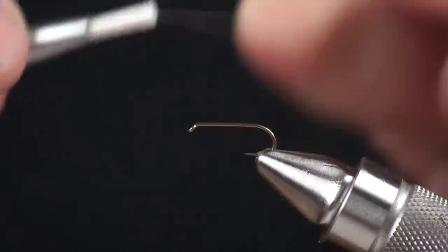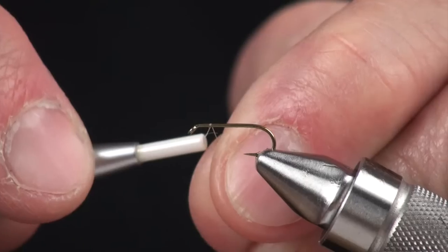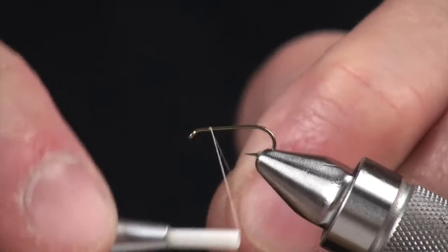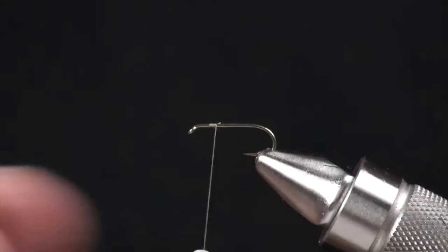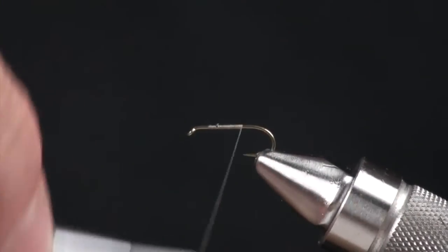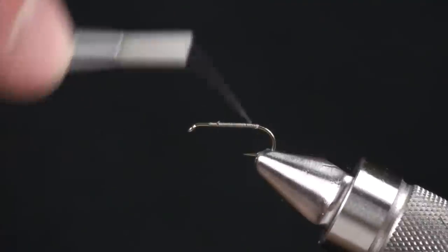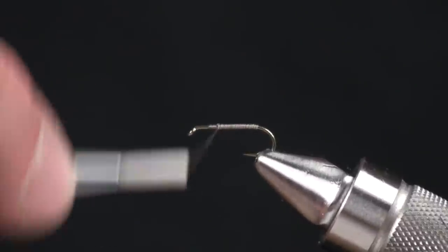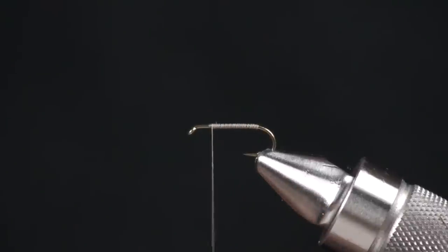We're going to attach the thread on a Tamco 100, about two eye widths behind the eye. Give ourselves a little thread base down to right above the barb of the hook, and then run the thread straight back up. We're giving ourselves just a nice base so materials won't slip on.